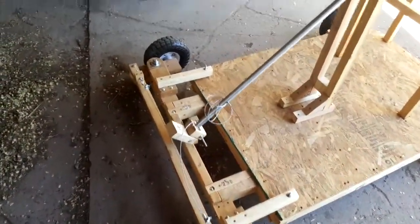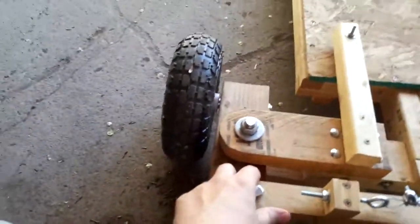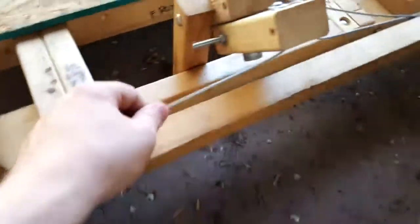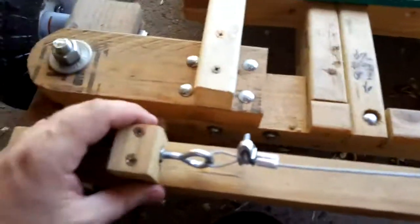I finally fixed the front end. I had to turn the wheels to the other side because they were in front before and that caused it to oversteer one direction or the other. The steering mechanism is just a cable attached to the steering wheel, and that seems to work pretty well.